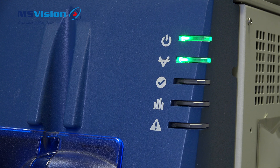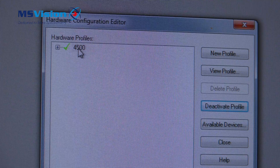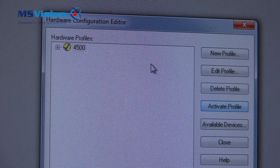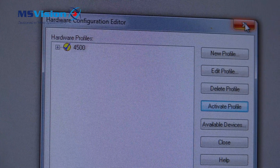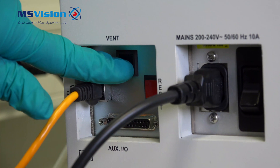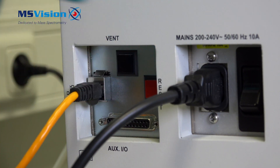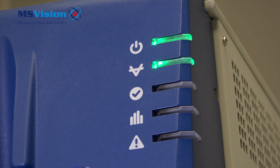To shut down the system, first deactivate the hardware profile. Once this is done, press and hold the vent button for five seconds until you hear a click, the system starts to vent, and the vacuum LED starts to flash.